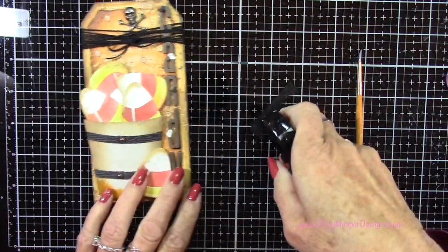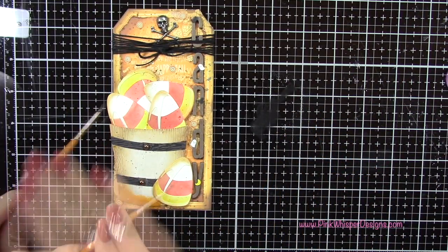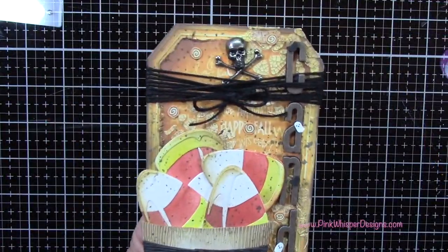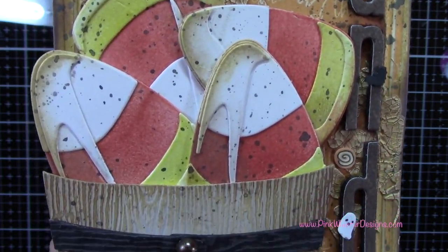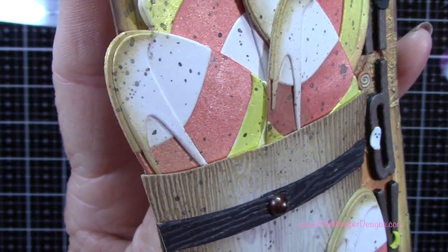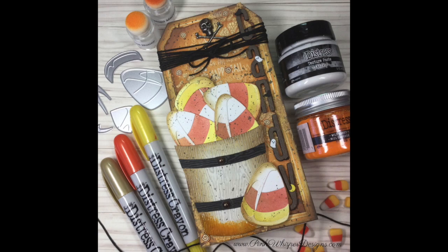Here's where I came back in and added some of that Black Soot spatter to the candy corn and the little pot — I just wanted it all to tie together. Let's take a quick look at the finished tag. You can see the pretty pearlized finish on the candy corn, all that interest in the background with the crackle paste, and some of those little embellishments. I really hope you enjoyed today's video. If you did, please hit the like button and subscribe, and don't forget to visit me at PinkWhisperDesigns.com. Thank you so much for joining me today — have a great day, take care, bye bye.